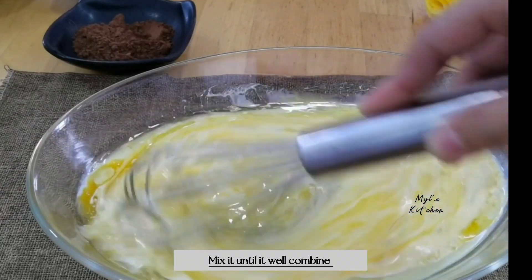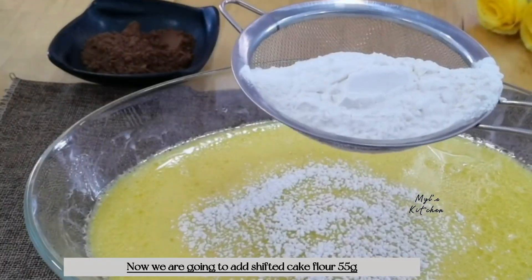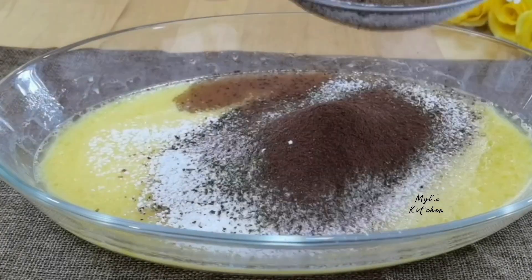Add oil and water, add some salt and a little oil.